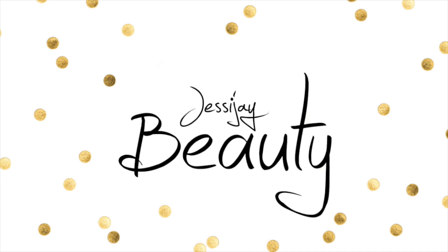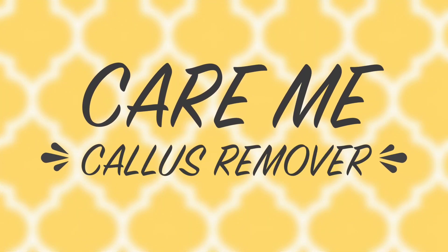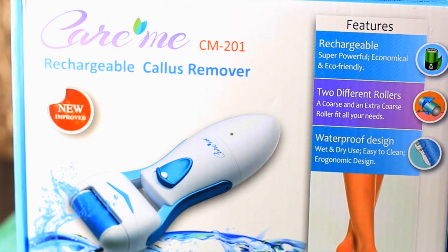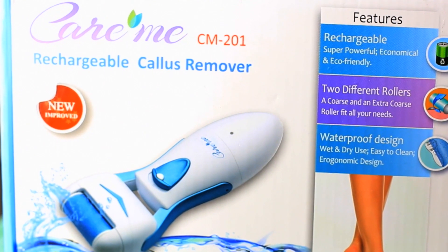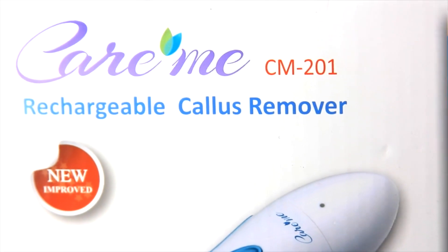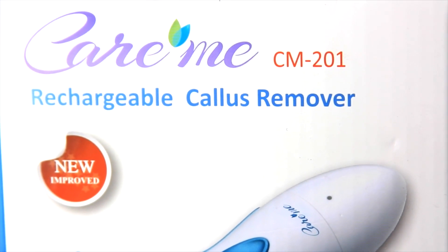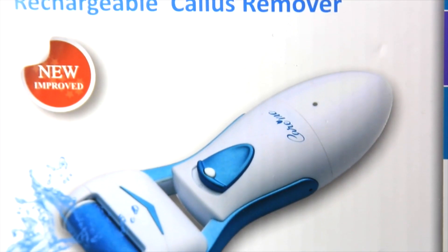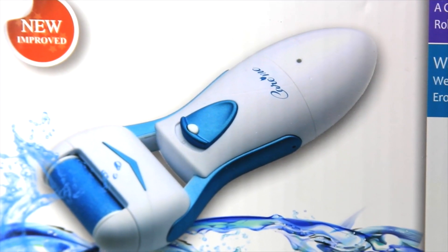Hello loves! Today I have another Review Friday for you guys, and today I'm going to be reviewing this awesome product that is very helpful for women and men alike. So you guys are going to enjoy this. Today I'm reviewing the Care Me Callus Remover. This product is actually one of my favorite Review Friday products I've ever tried. I love the results and how easy and effective it is.